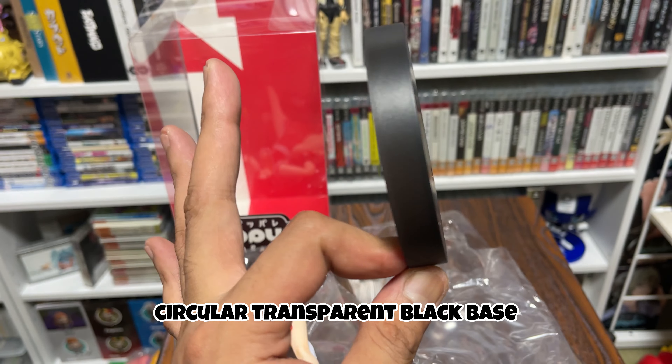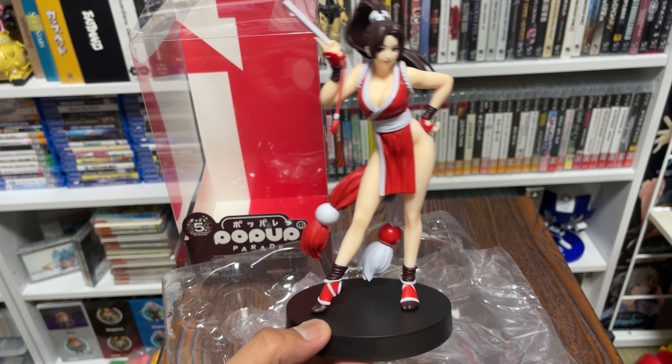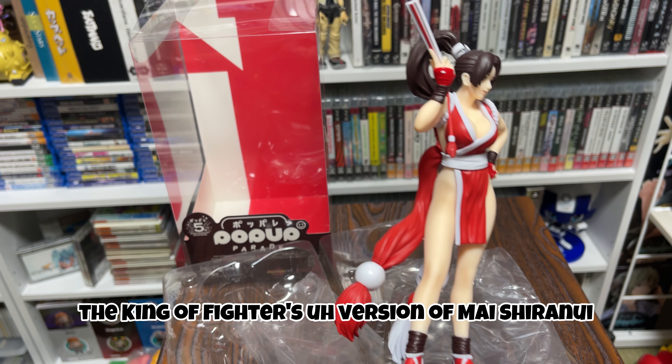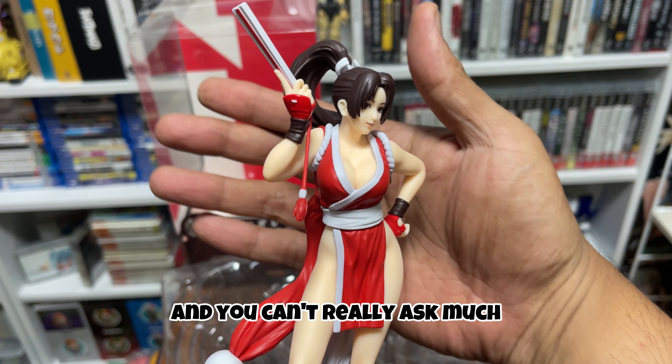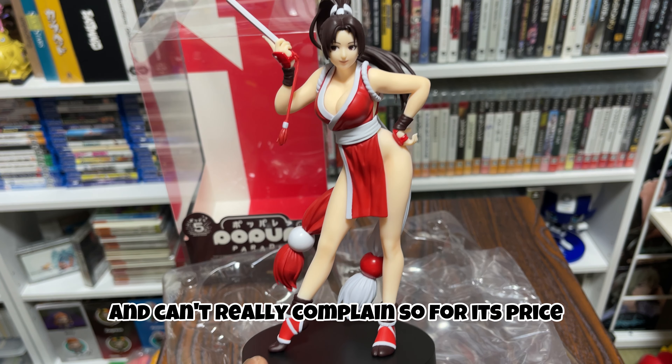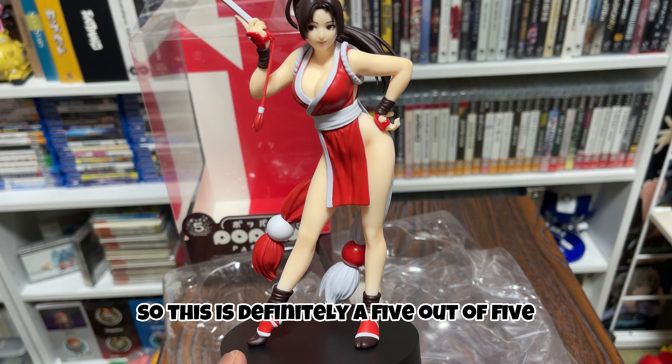Okay, there we go — Mai Shiranui Pop-Up Parade. If I butchered her name, I'm really sorry. For people my age, I think everybody loved Mai from the Fatal Fury movies and the King of Fighters series. So this is the King of Fighters version of Mai Shiranui, and you can't really ask much or complain for its price. This is definitely a 5 out of 5.